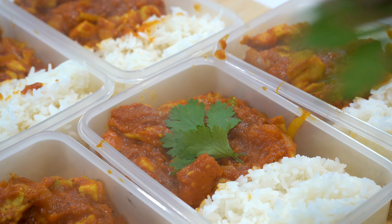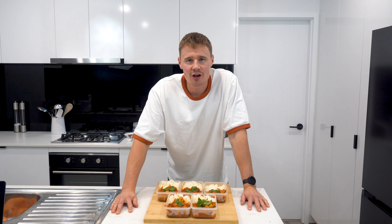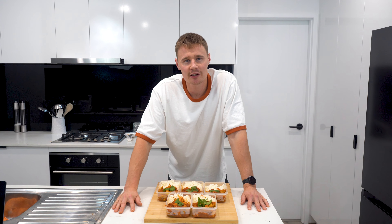These meals only get better after being in the fridge for a couple of days as the flavour develops even more, so it's a perfect dish for meal prep. And there we have it — five servings of chicken karahi ready for the week. I really recommend you try this one, and if you don't like chilli just don't add the green chillies. If you enjoyed the video, don't forget to subscribe to the channel, drop the video a like, and I'll see you in the next one.